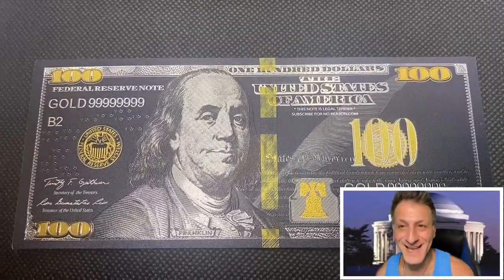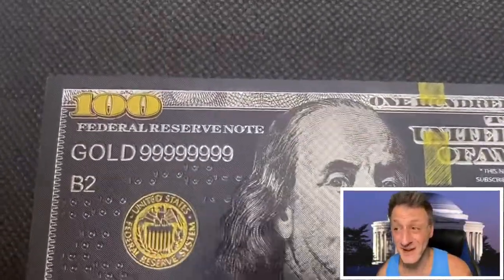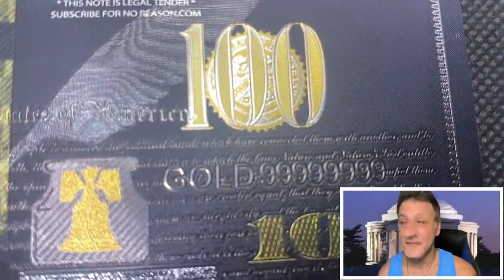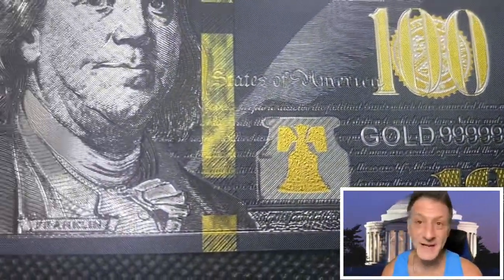Did you know that the $100 bill lasts 15 years? The $100 bill has an average lifespan of 15 years. The dollar bill only lasts 5.8 years and the $5 bill only lasts five and a half years, but the $100 bill lasts 15 years — that's the longest of any of the bills.